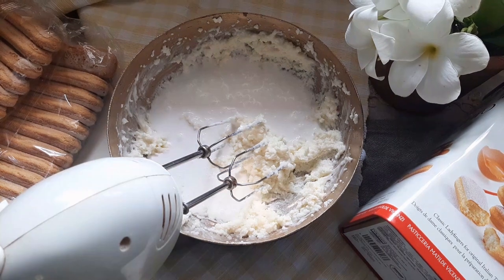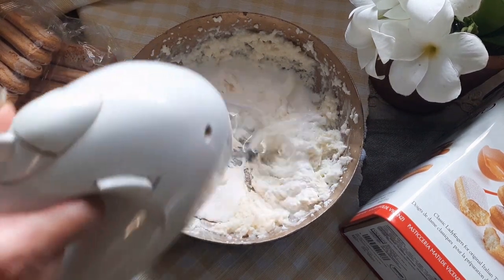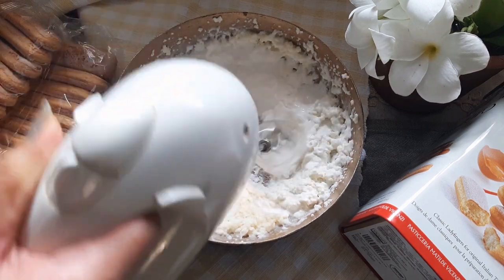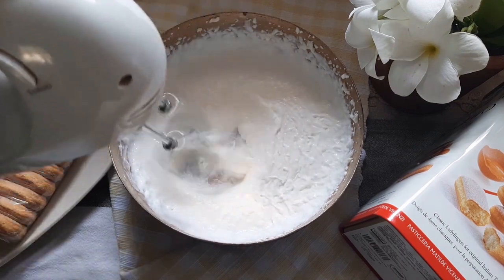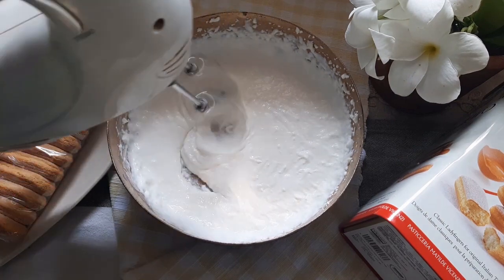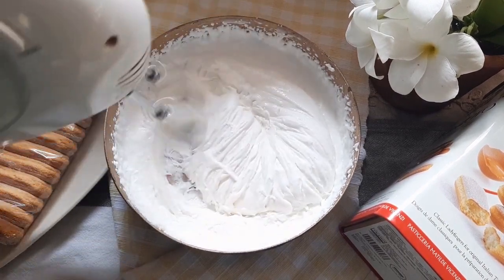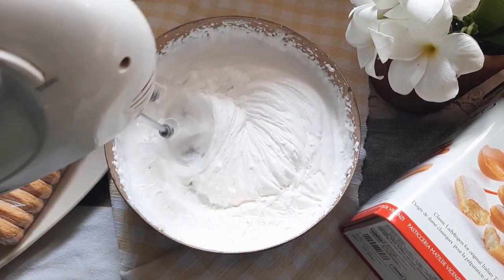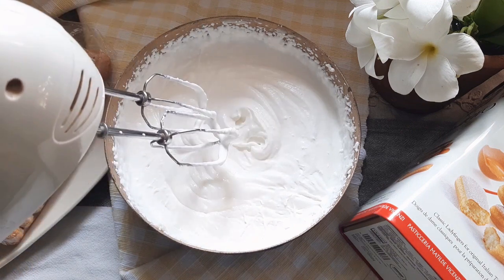Whip this up until you get a stable peak. The whipping cream I'm using is already sweetened so I will not be adding sugar. But if your whipping cream is unsweetened, go ahead and add a few tablespoons of sugar. This will not take too long to whip up, but if you want to speed up the process, you can whip the whipping cream separately and then fold it into the mascarpone cheese.